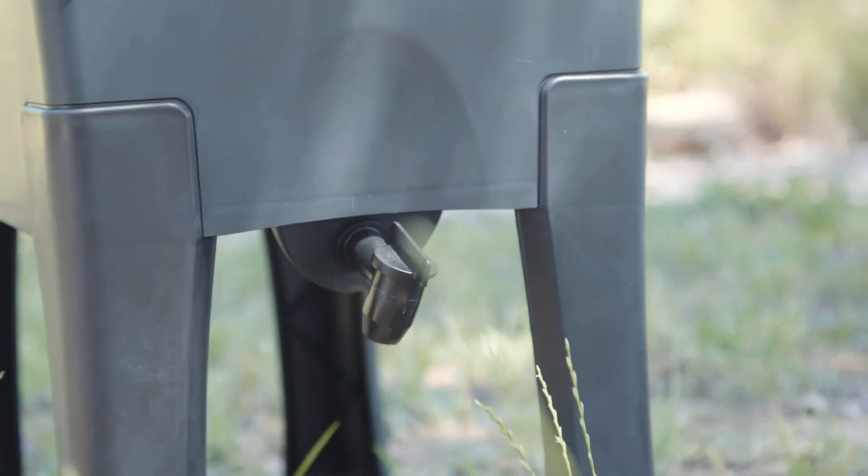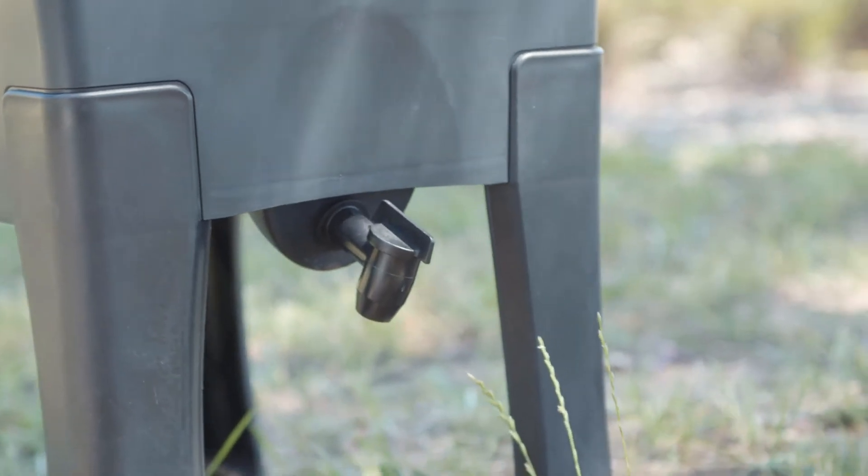Another reason your worm farm might be smelly is that the liquid reservoir underneath where you collect the worm wee could be full, so make sure you empty that out on a regular basis and dilute it to feed to your plants.